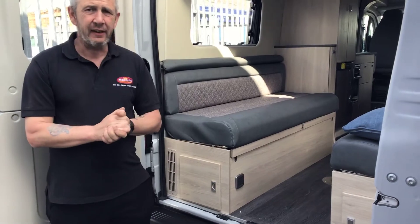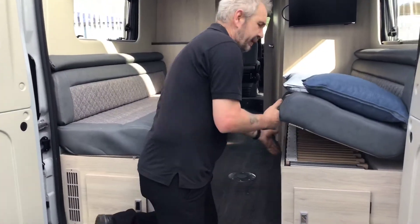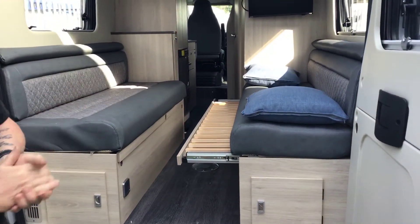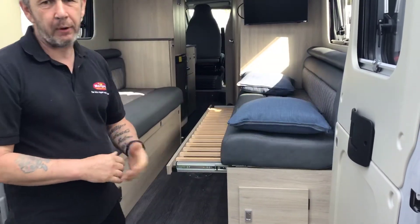The rear seating turns into a double bed as well. By grabbing hold of the A-frame itself and pulling it out — exactly the same on the left hand side — and rearranging the cushions. Turn the cushions over and you sleep on the bottom side.